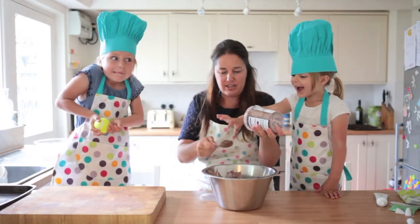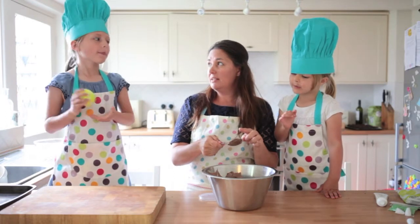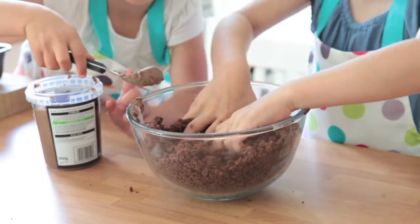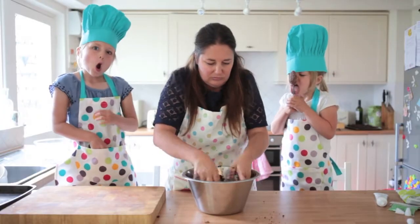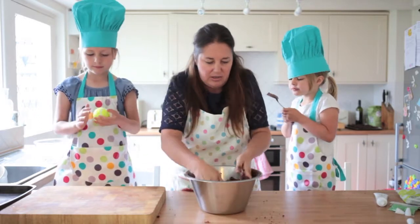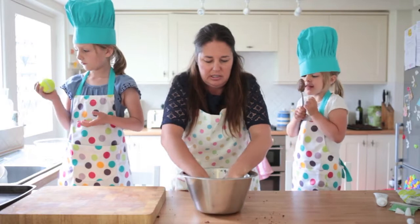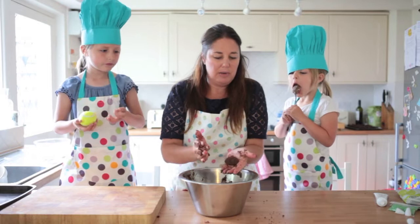Once you've got all the frosting out, you just have to dive in with your hands — you couldn't use the blender, this is a job for your hands. Just mush it all together. For a while it feels like it's not going to come together and it's still a bit crumbly, but if you keep going it turns into a dough. You can tell it's ready because you can roll it, squash it together, and make it hold its shape.